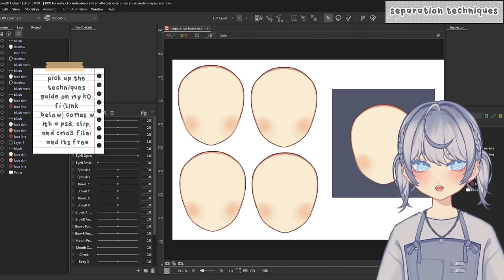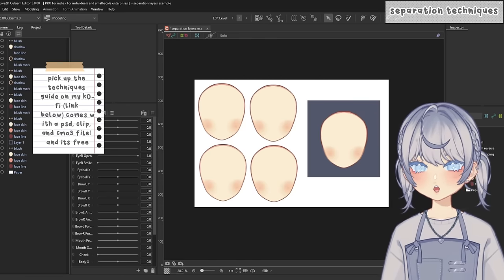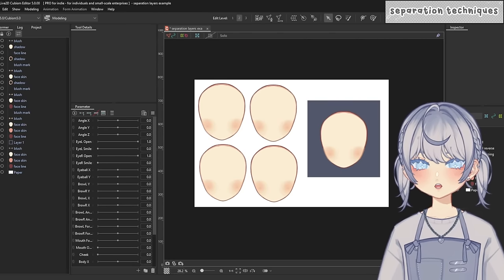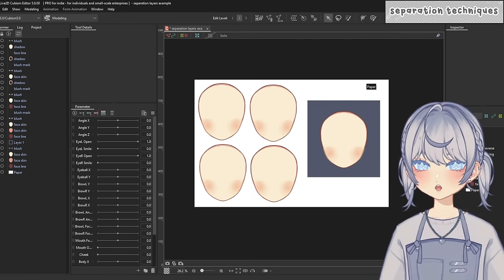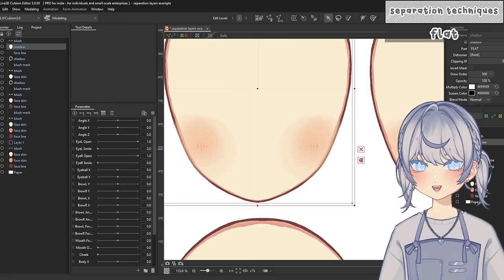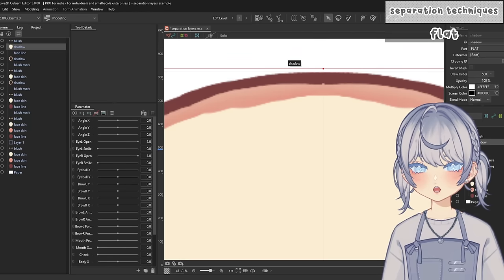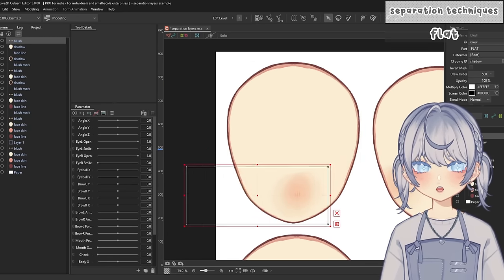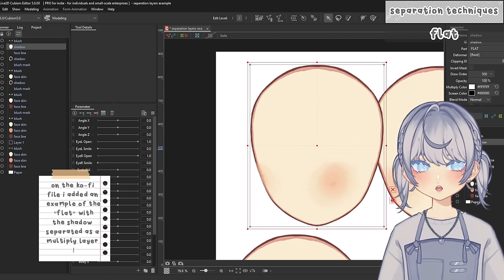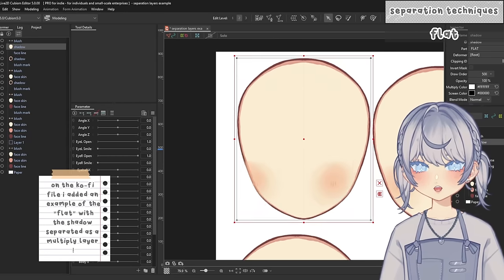Here we are in Live2D with my separated objects. I'll have this Live2D file and the PSD/Clip file on my Ko-fi if you'd like to pick it up. First, here's just a flat face — 'flat' meaning the line art is the dark brown, the shadow is the color between the face color and the line, and the blush is also separated. So it's pretty much flat: line, shadow, and color all in one layer setup.